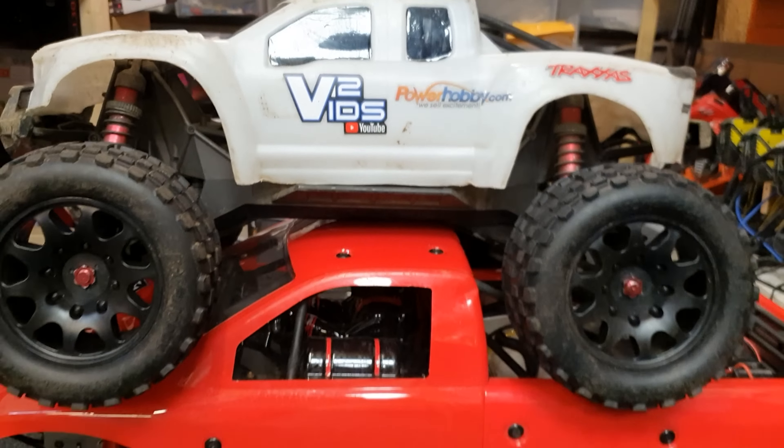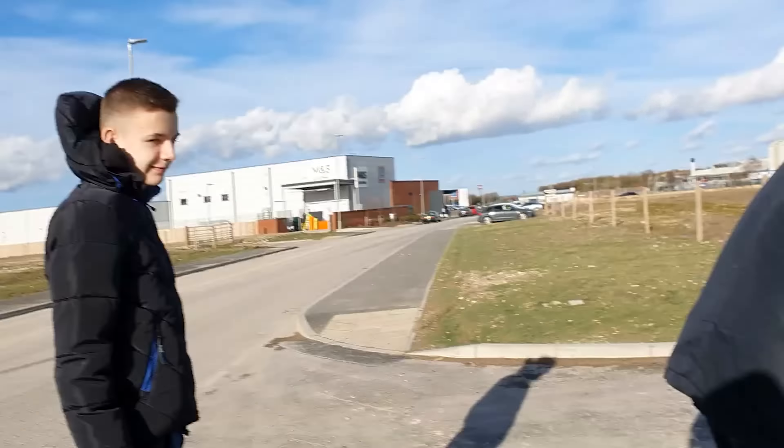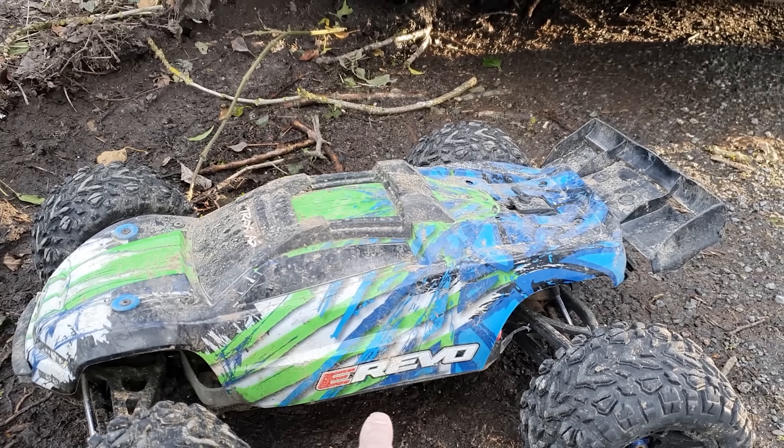The X-Max is a beast but it's tiny compared to the Raminator. We've got Jake in the house, so we're going to have a quick blast with the E-Revo 2.0 first and then we're going to get the X-Maxes out in a minute.